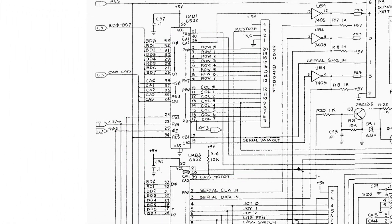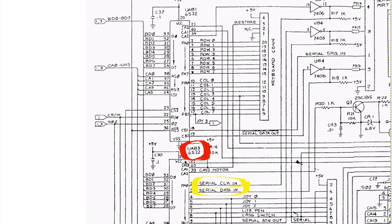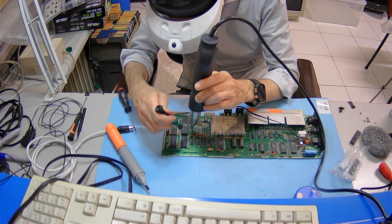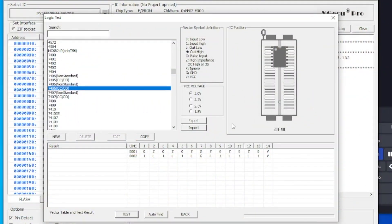At that point I must look at the schematics. And even without the scope, it's possible to guess where the problem is. The 7406 — a hex inverter. So I desoldered it from the board and tested it with the Mini Pro.